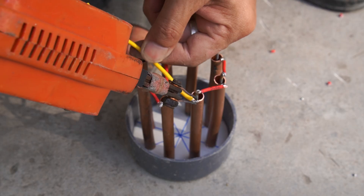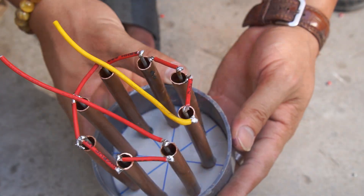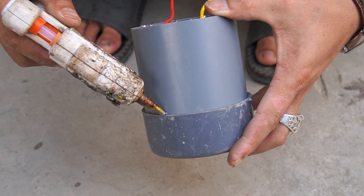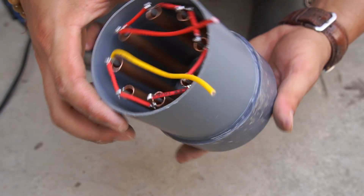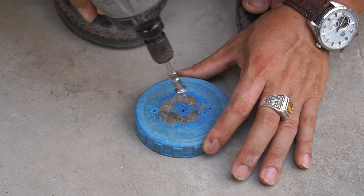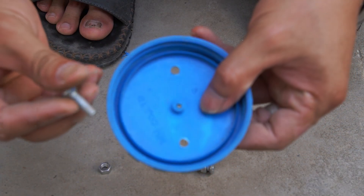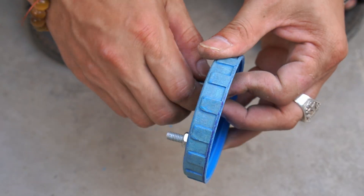Then, I put the PVC pipe into the plastic cap I just made and glued them together. I used a drill to drill two round holes in the plastic cover, and used two bolts to tighten two nuts into those round holes.